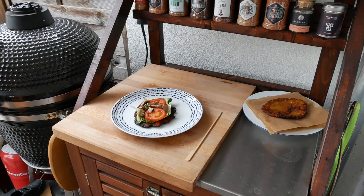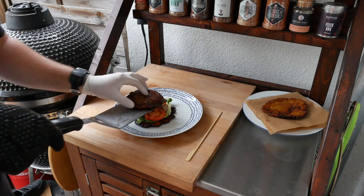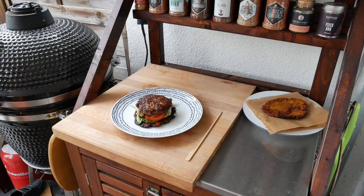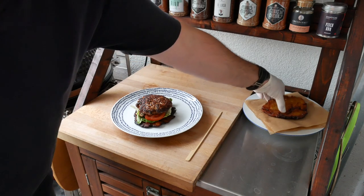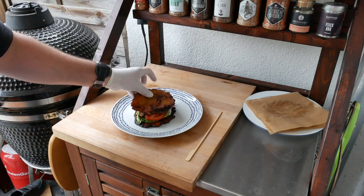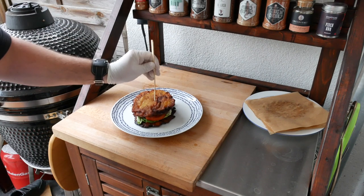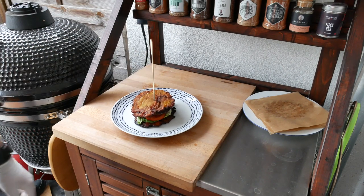Alright, here we go — the patty is ready. Doesn't that look great? Now we're going to take another one of our plantain buns. And there you go! Our smash burger with fried smash plantain burger buns.